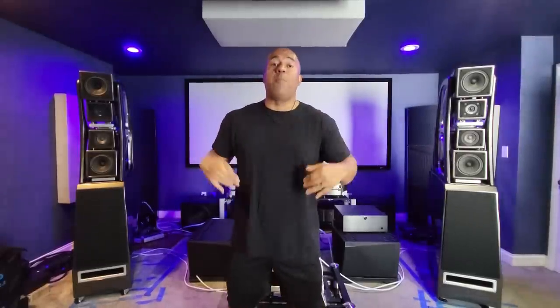That's all I got for today, guys. Have a beautiful rest of your day. I will continue to bring you more updated content. Please do not forget to check out my website jaysaudiolab.com, where I've already given you more behind-the-scenes content with regards to these speakers as well as the latest situation with my Boulder 3050 monos. Take care, and I will speak to you soon. Peace.